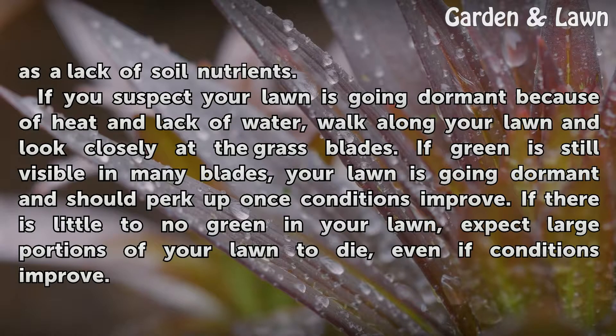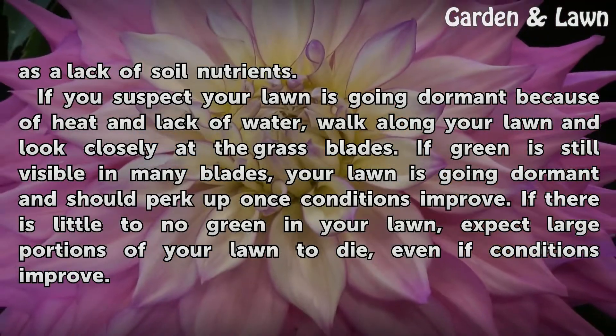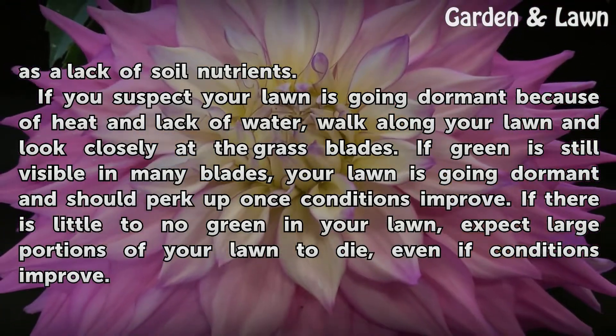If you suspect your lawn is going dormant because of heat and lack of water, walk along your lawn and look closely at the grass blades. If green is still visible in many blades, your lawn is going dormant and should perk up once conditions improve. If there is little to no green in your lawn, expect large portions of your lawn to die, even if conditions improve.